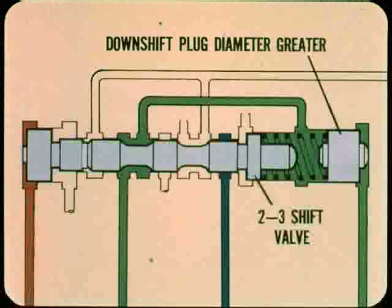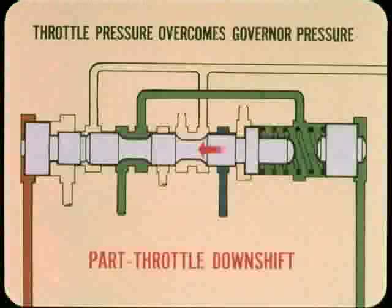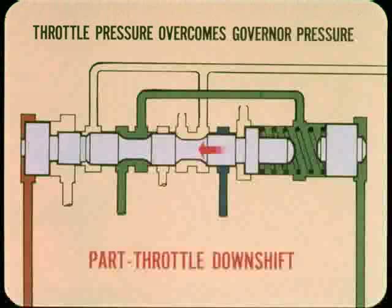For part-throttle downshift, all transmissions now have a downshift plug at the throttle pressure end of the 2-3 shift valve. The diameter of this plug is greater than the diameter of the shift valve. When the driver steps on the gas, throttle pressure on the downshift plug increases until it overcomes governor pressure, moving the shift valve to provide a part-throttle downshift at speeds below about 40 miles per hour.